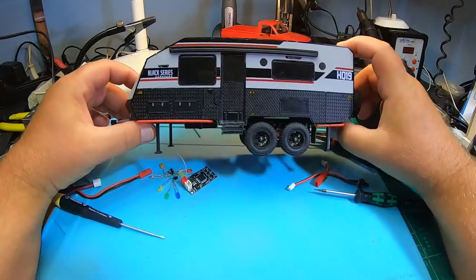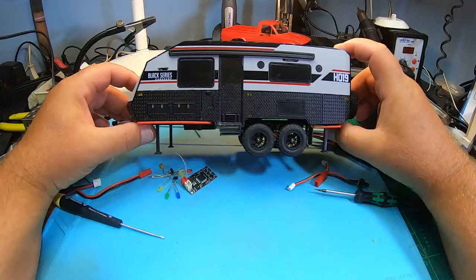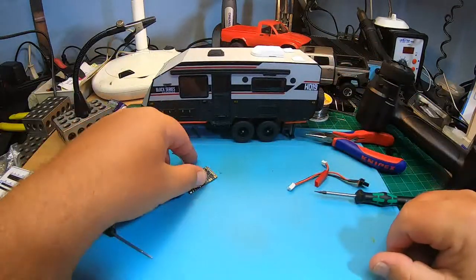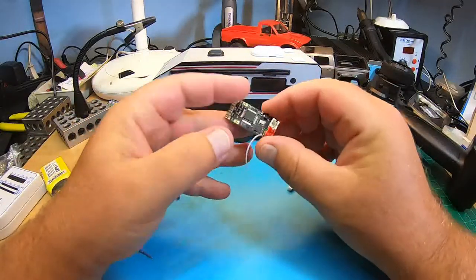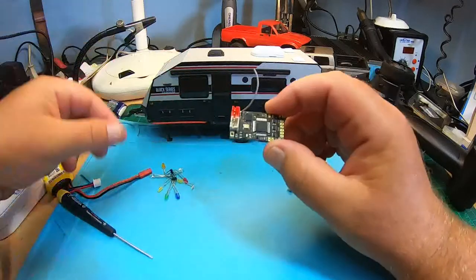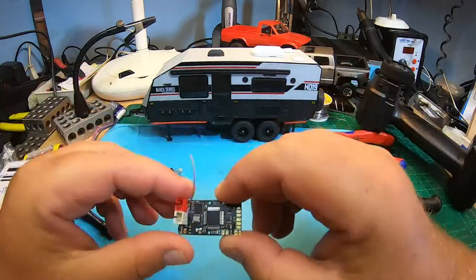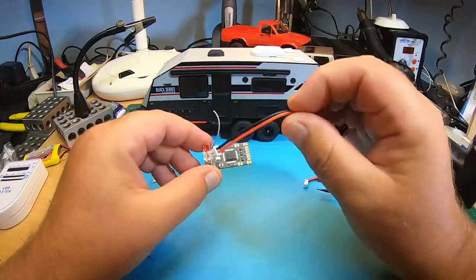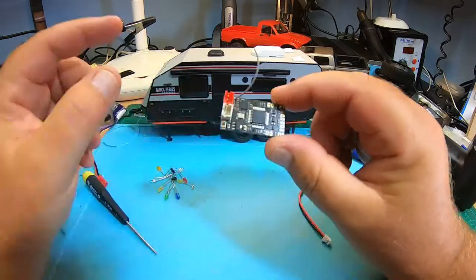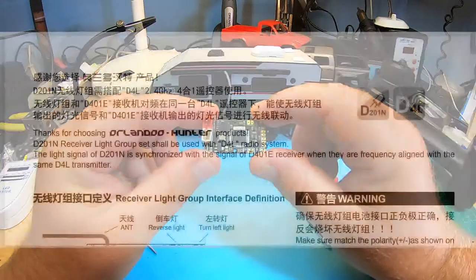All in all, 33 LED lights — quite a lot, what a mess. All of this should be controlled by the Orlando D201N light controller. It doesn't come with any instructions, only an on/off switch, and the board itself is not labeled. But you can find the instructions online.